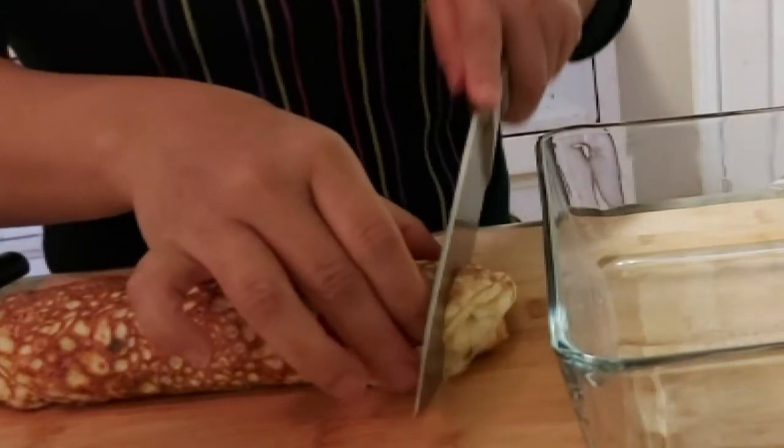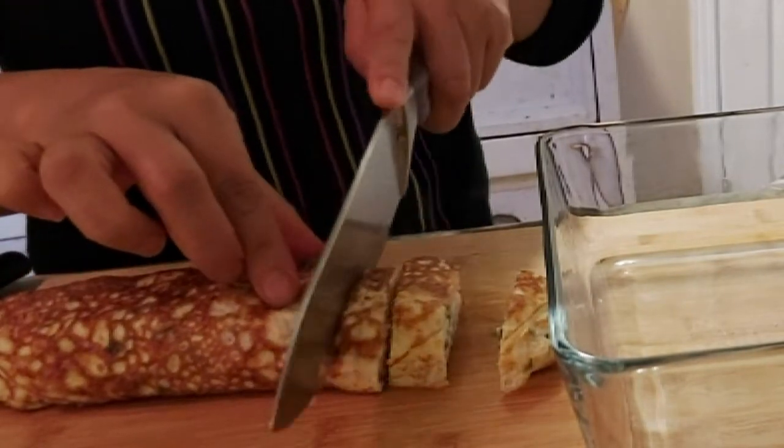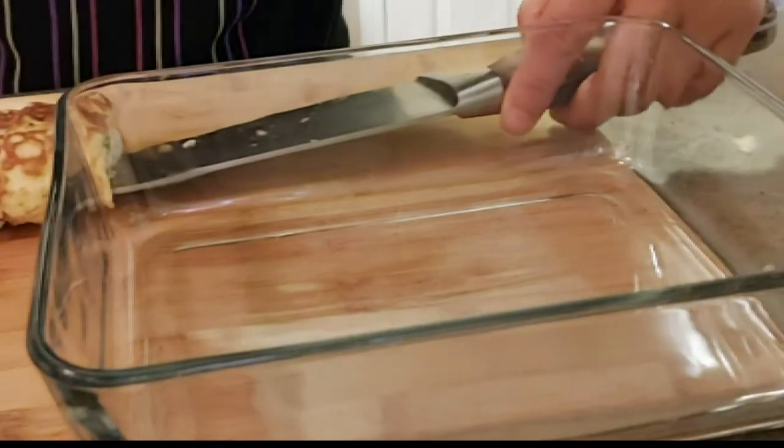Now it's time to cut or slice our rolls into individual pieces. This is ready for serving, but because I'm going to take this to a breakfast party, I am going to put them in this container.